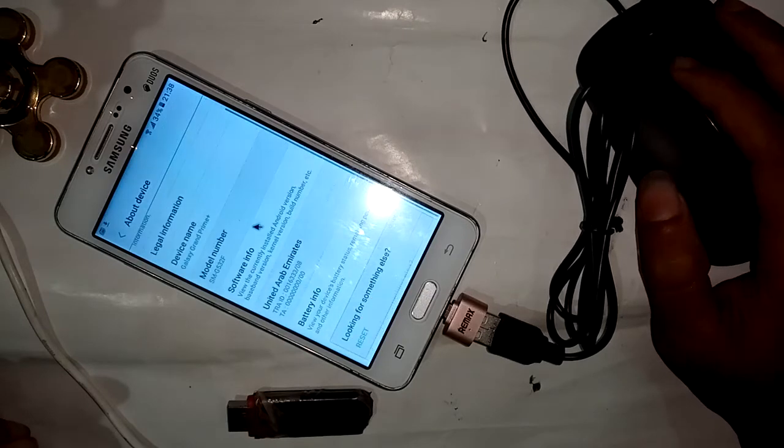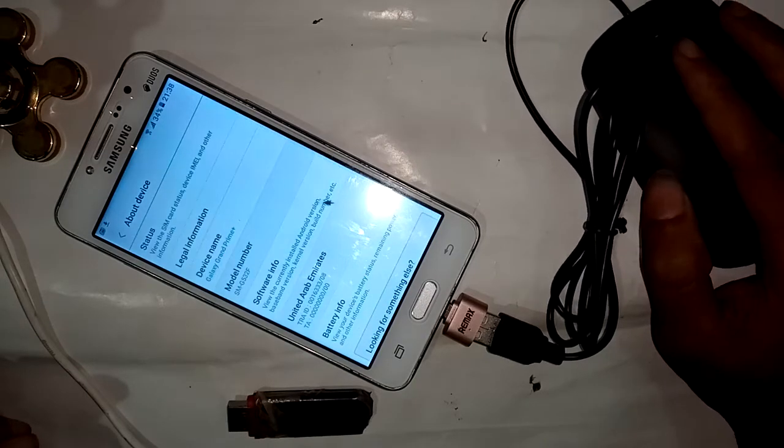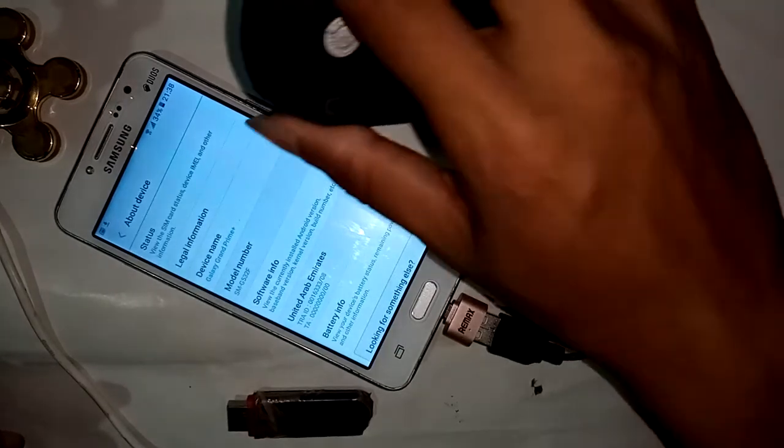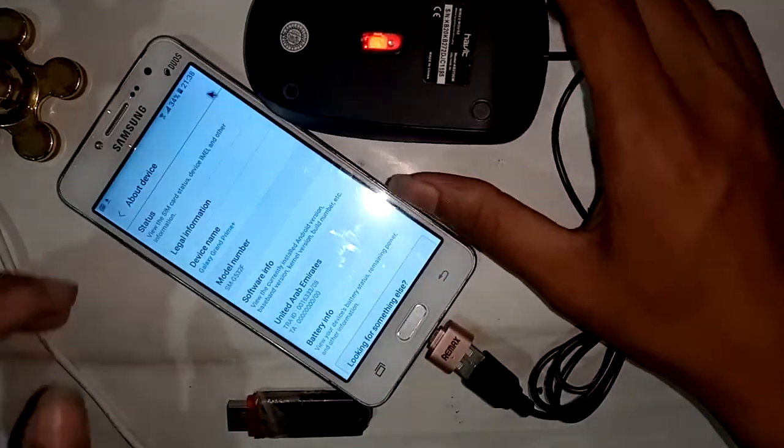So viewers, if you want to like this video please subscribe to my channel. This phone is the Samsung Galaxy Grand Prime Plus, and this phone supports OTG.